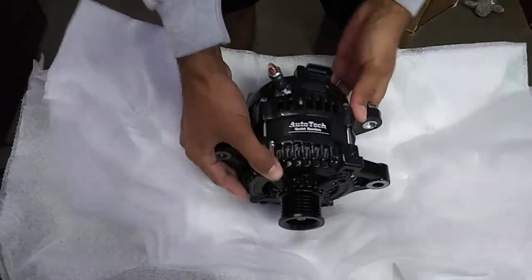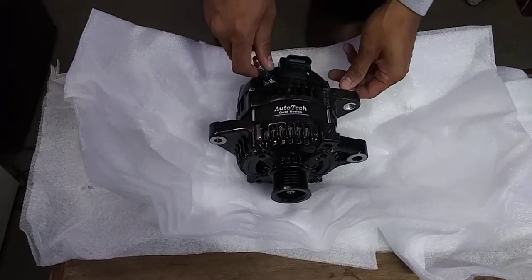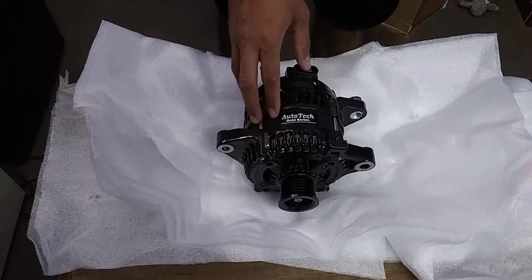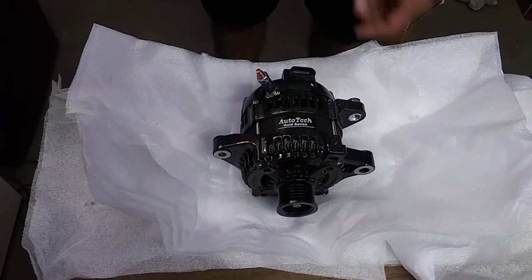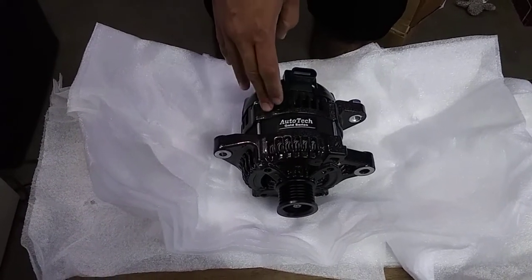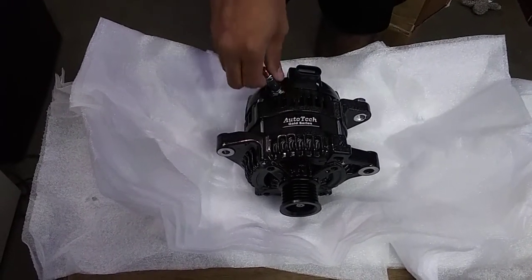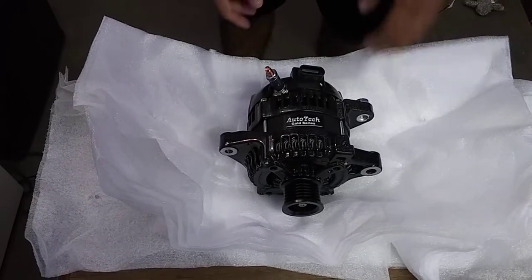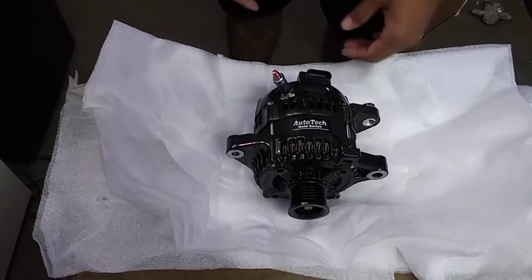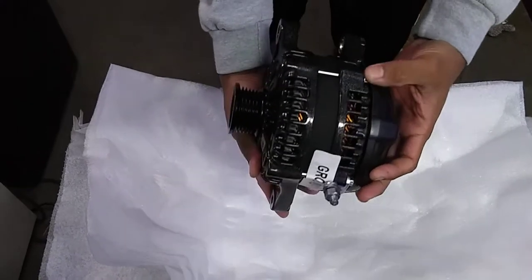So this is a 320 amp alternator. I got this from Autotech Engineering — I heard a lot of people on Facebook talking about these alts, so I figured why not. I was going to go with a JS alternator, but people kept saying these Autotech alts were better than JS. I'm not that schooled in alternators, but a couple people told me to roll the dice on Autotech because they're made pretty good. I like the color on it.